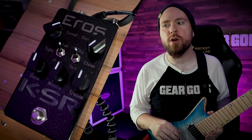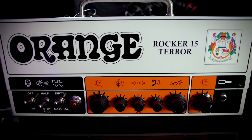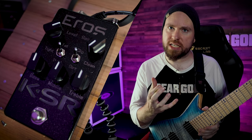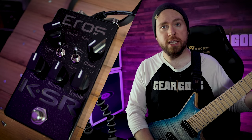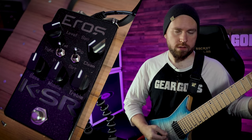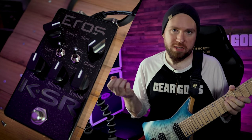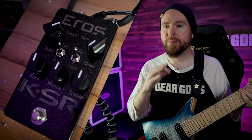Up next we have the highly anticipated Eros pedal from KSR Amps. I've got it plugged into the front of the Rocker 15 Terror from Orange, because the Rocker 15 is an amp that needs a lot of help if you're gonna get some modern, tight sounds out of it — it has a huge bottom end, as most Oranges do. Here's what it sounds like without anything in front of it at all, just the guitar straight in, with the patented Trey Xavier Amp Test Riff. Sounds pretty good with the gain all the way up, but we want something modern, tight, hot.